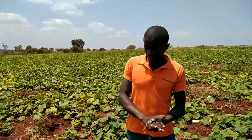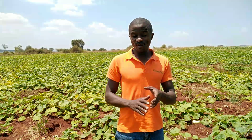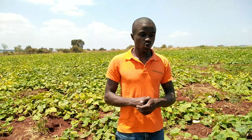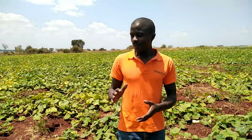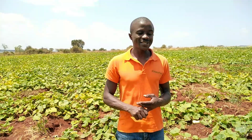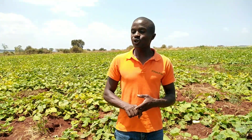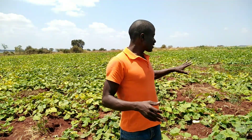Hello, welcome back. This is agronomist Fred and we are still on butternut farming — one of the best, one of the favorite crops for beginners. If you want to begin your farming journey, just start with butternut. The reasons I encourage beginners to do butternut include the shelf life after harvesting, the managerial skills required, and the investment capital involved.